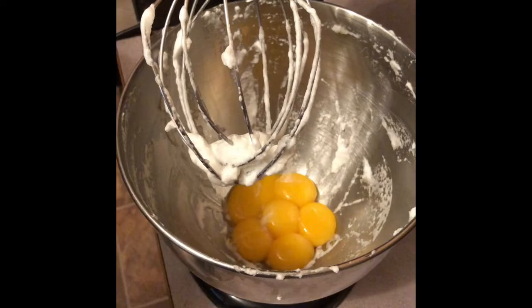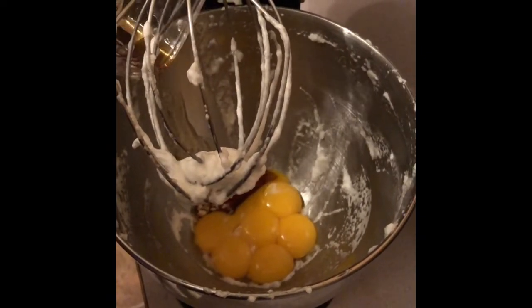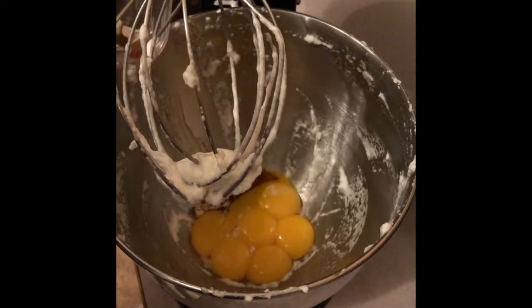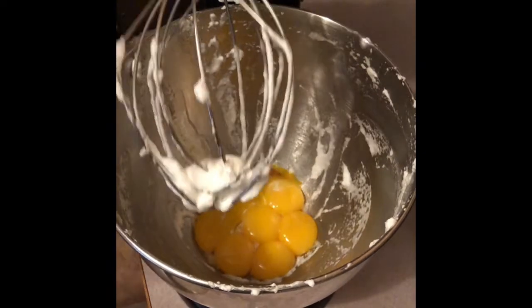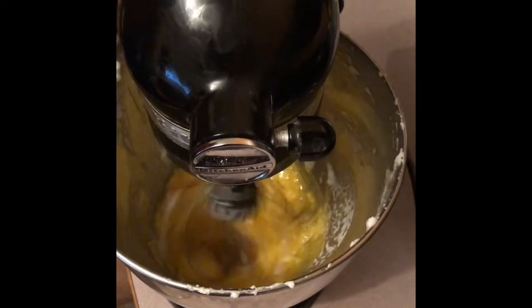Then you are going to add your egg yolks and maple syrup into your mixing bowl and you are just going to beat them until they become thick and creamy. If you have a little bit of egg whites left in the bowl, that is completely fine — you don't need to wash them out.